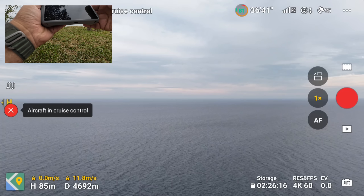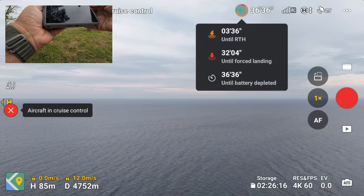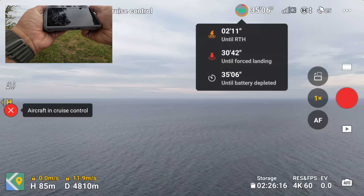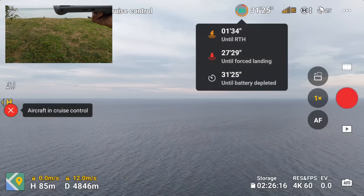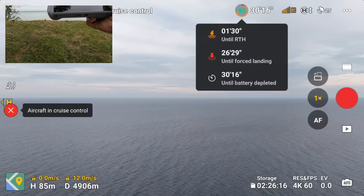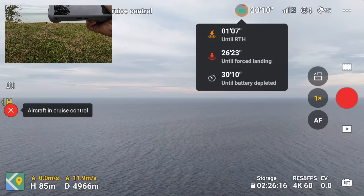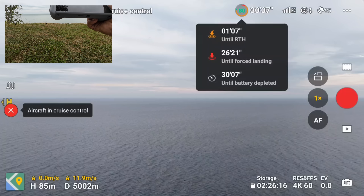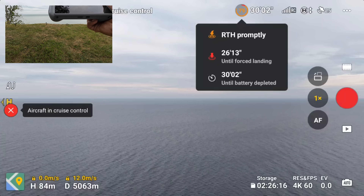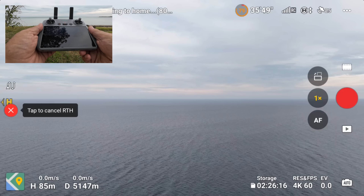You can see it's going to tell me to return to home soon — in three minutes. It's calculating how much power it needs to get back, so that's a little disappointing. It's saying we still have over 30 minutes of flight time, but I think it calculates wind in there as well. We just hit five kilometers. It's telling me to return to home, so I'm going to listen to what it says and come on home.